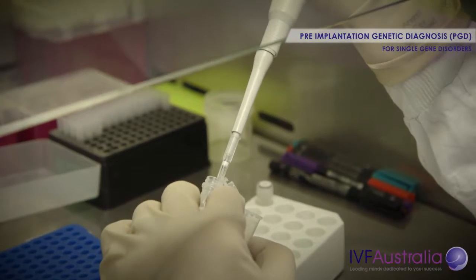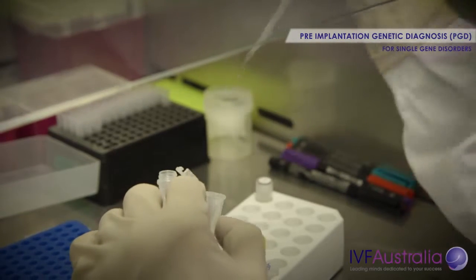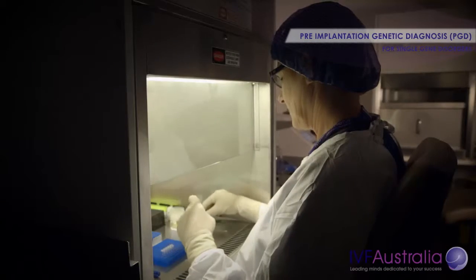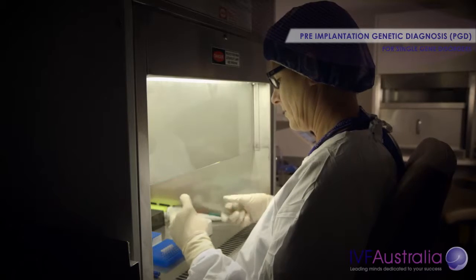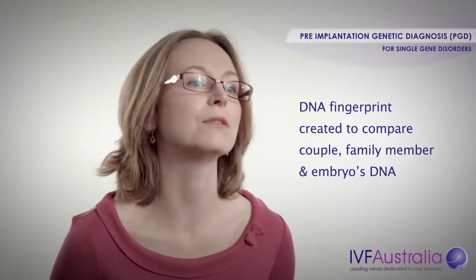Karyomapping works by generating a DNA fingerprint, or a pattern, that surrounds the faulty gene in a particular family. We obtain DNA from the couple and also from a family member whose genetic status is known — so we know whether or not they also carry that faulty gene or not.